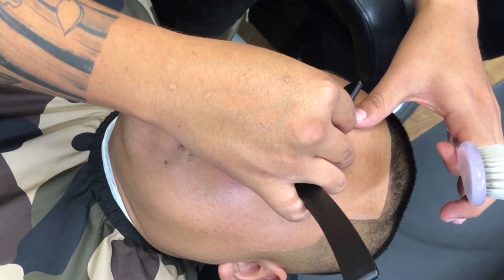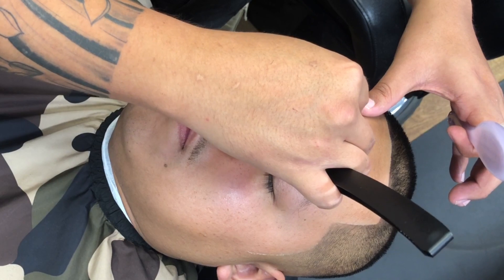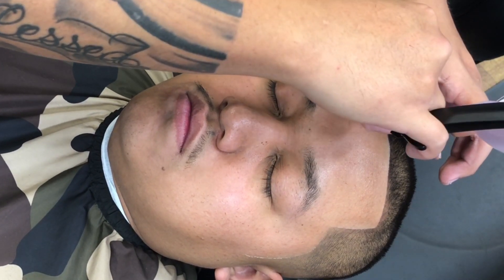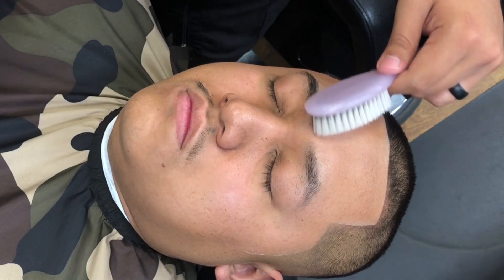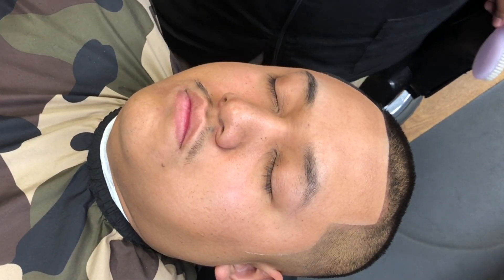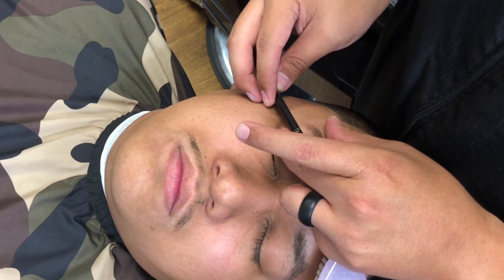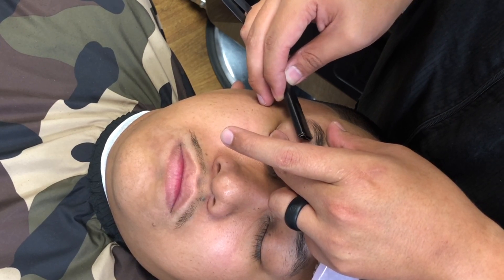Now with male eyebrows you want to make sure you ask your client what type of style they're going for — maybe they have a picture of eyebrows they like, and you want to go from there. You don't want their eyebrows to be too thin or too thick for their liking, so always remember a client consultation is always necessary.